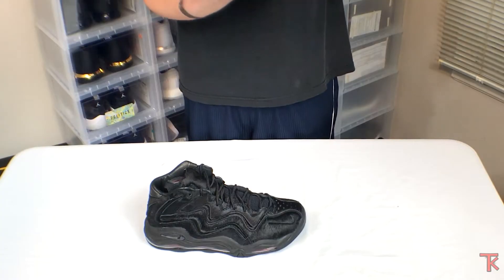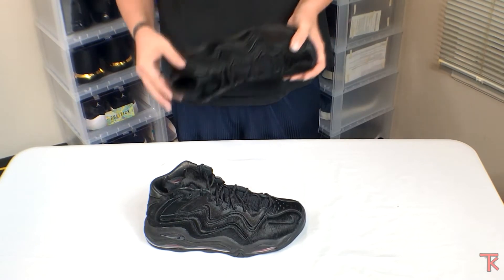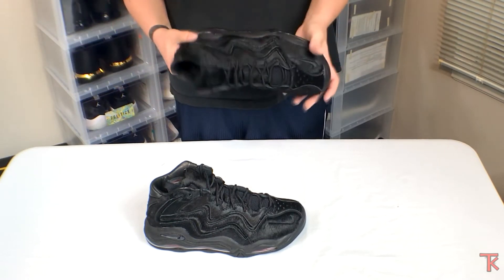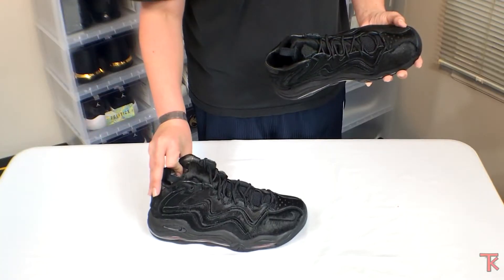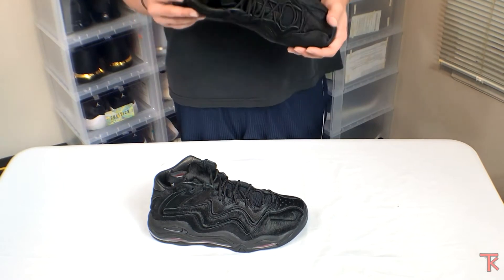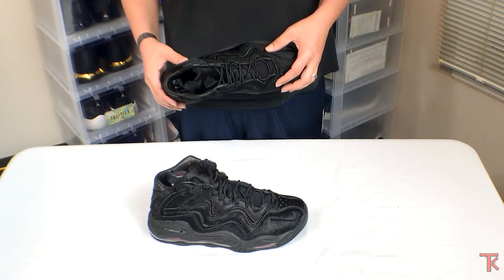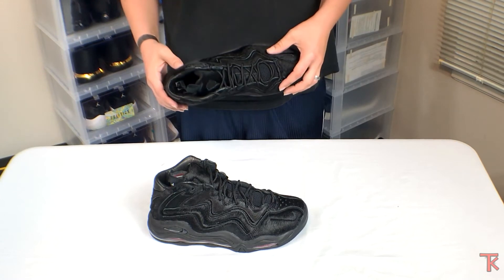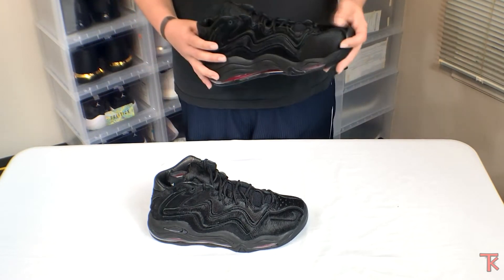They released the all-blacks, which is what I have, and it's got that red airbag at the bottom — you can't go wrong with that. It just sets it perfectly. I love these. I wonder if it'll smell like wet dog if it rains and you get them wet — I hope not. You walk in and your feet would really be stinking.